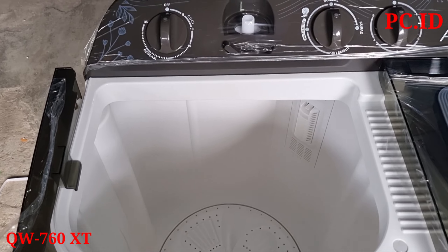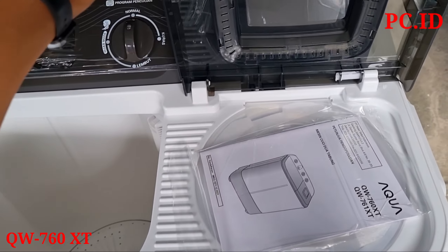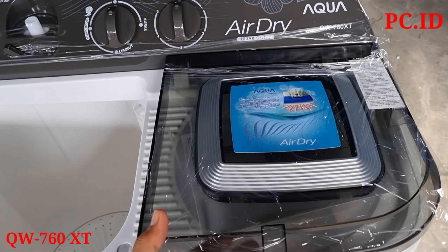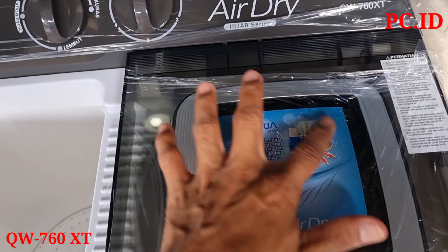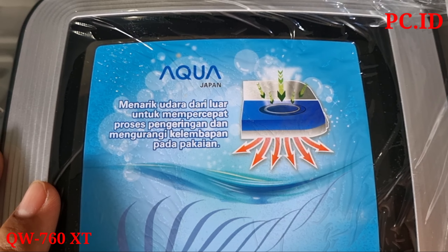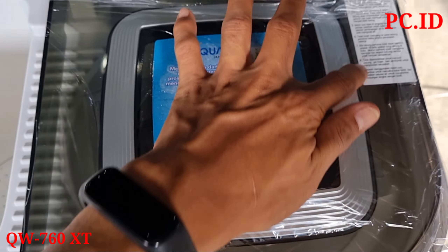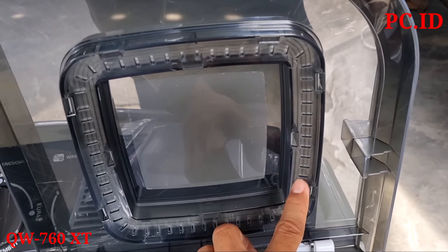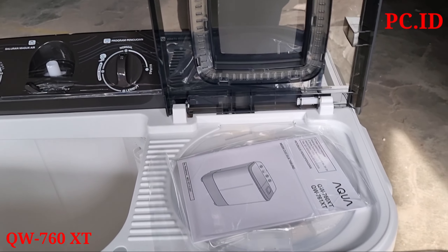Selanjutnya kita cek di bagian pengering. Di bagian pengeringnya sudah ada fitur air dry. Ini berfungsi untuk mengurangi atau menarik udara dari luar untuk mempercepat proses pengeringan dan mengurangi kelembapan pada pakaian. Di samping ini ada ventilasi atau lubang untuk menarik udara dari dalam, sehingga proses pengeringan pakaian lebih cepat.